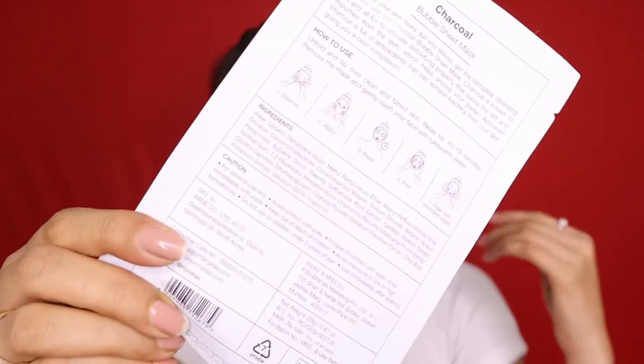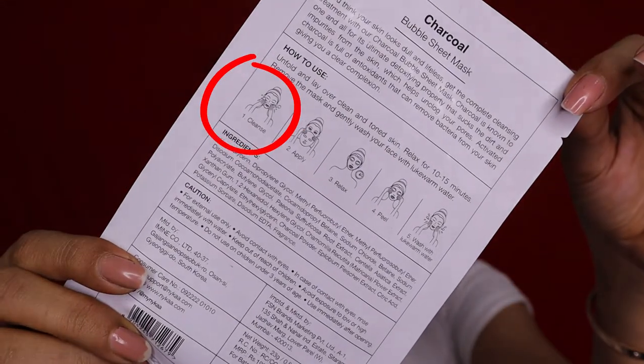According to the instructions, the first step is to cleanse your face. I actually find this step a bit funny because it is a deep cleaning mask — why are you doing a pre-cleanse? But whatever, I am just using a little bit of micellar water to clean my face since we will be doing the deep cleaning with the mask.